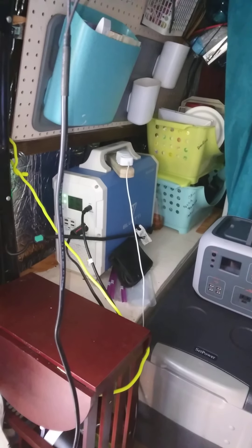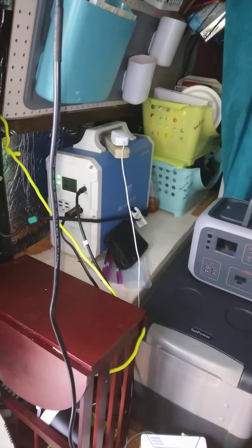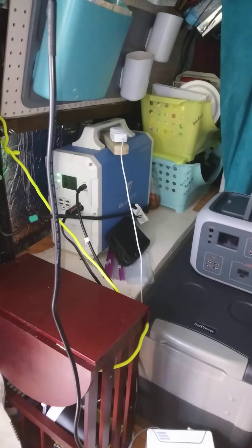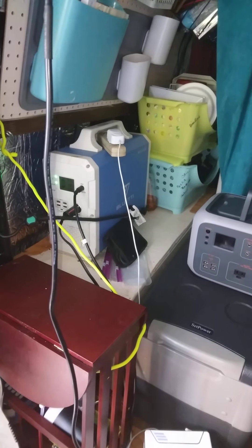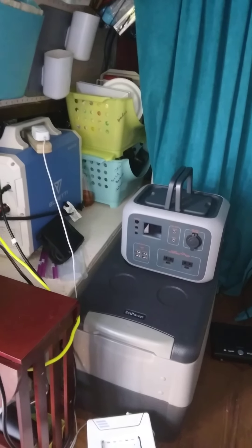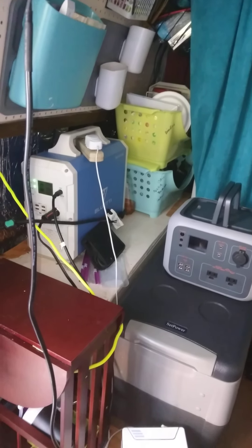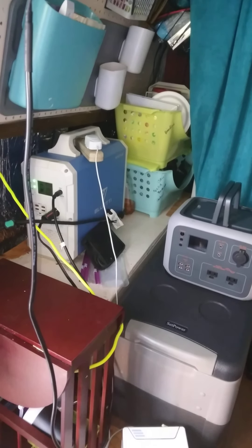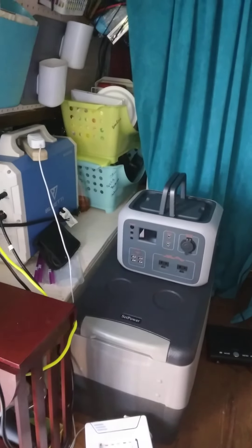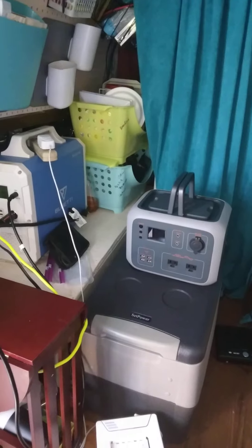Today we're going to talk about the Blue Eddy solar systems. In front of you is a Blue Eddy 1500 and here is a Blue Eddy 500. The 1500 is 1500 watts surge, only a thousand watts usable. The 500 is the same thing — 500 watt surge, 300 watt usable.